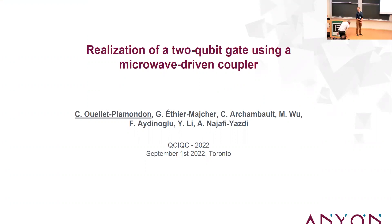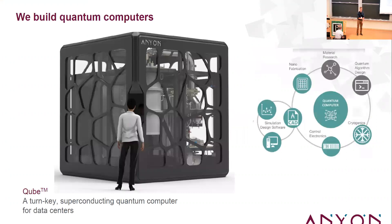This is going to be an experimental talk on calibrating a two-qubit gate on a superconducting system. About us: Anyon Systems is a company that builds superconducting qubit quantum computers. What you see here is a rendering of our cube system currently being built in Montreal — a turnkey quantum computer aimed for data centers and supercomputing facilities.